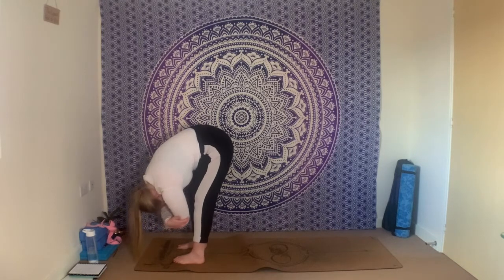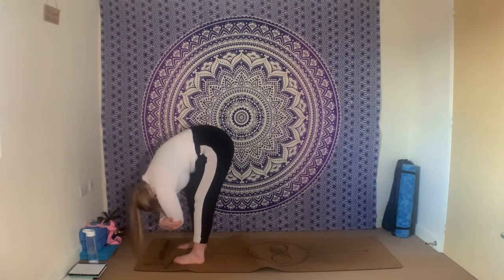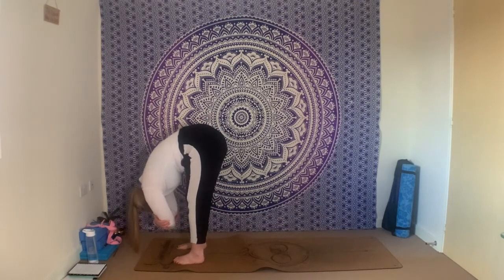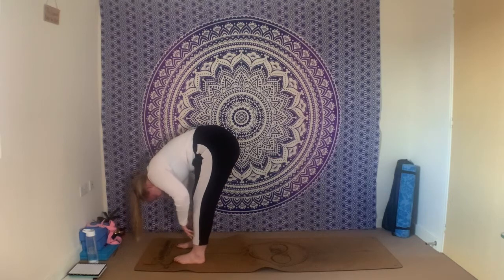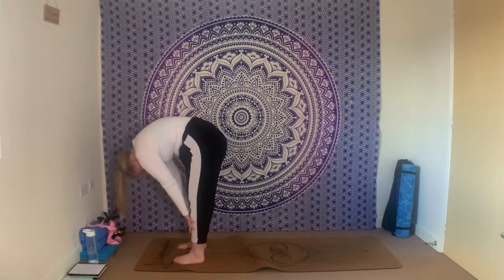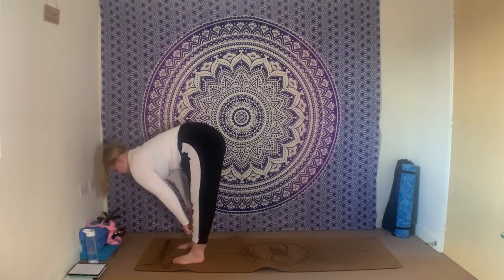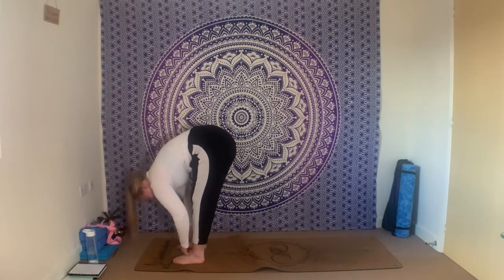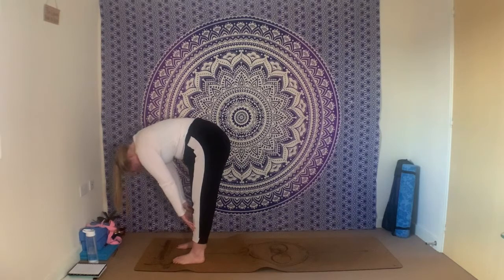Have one more inhale here and one more exhale. From here, releasing the arms down — maybe bring the fingertips to your shins. As you inhale, we're going to think about rippling up through the spine, undulating through the spine, coming up to your halfway lift. Exhale ripple back down. We're going to do that a few times: inhale, ripple through the spine, find a bit more length, showing the crown of the head forwards, tailbone back. Exhale fold.